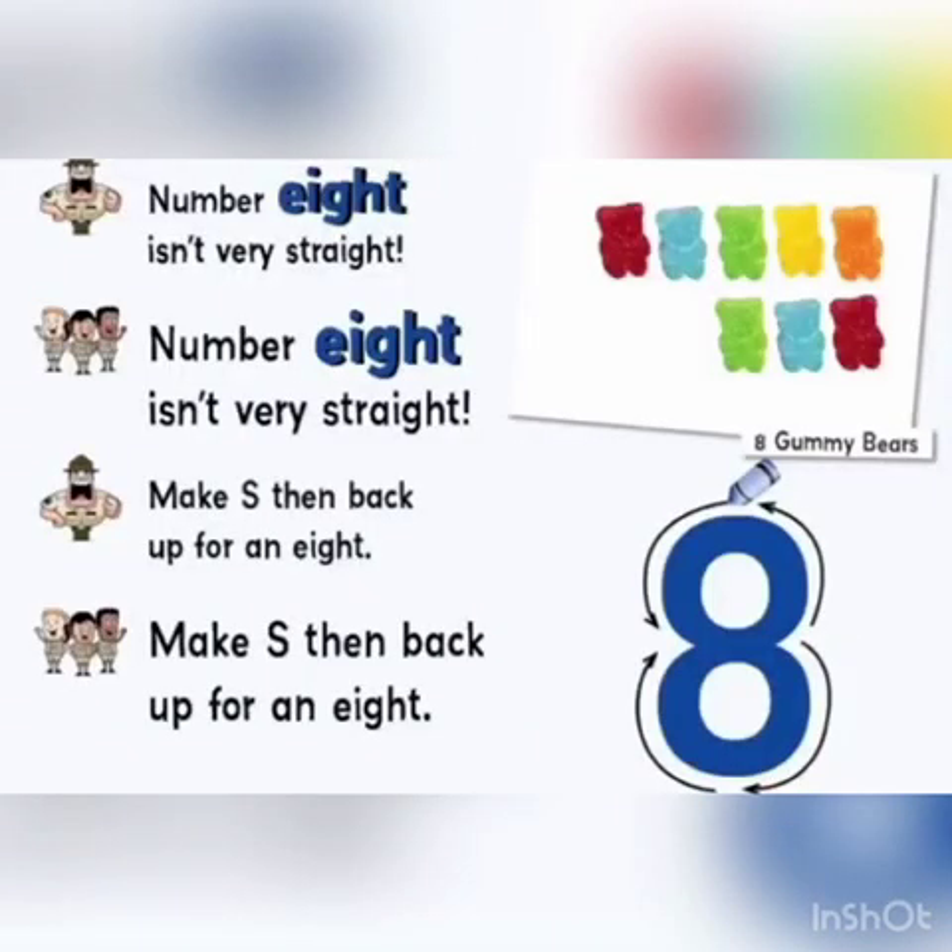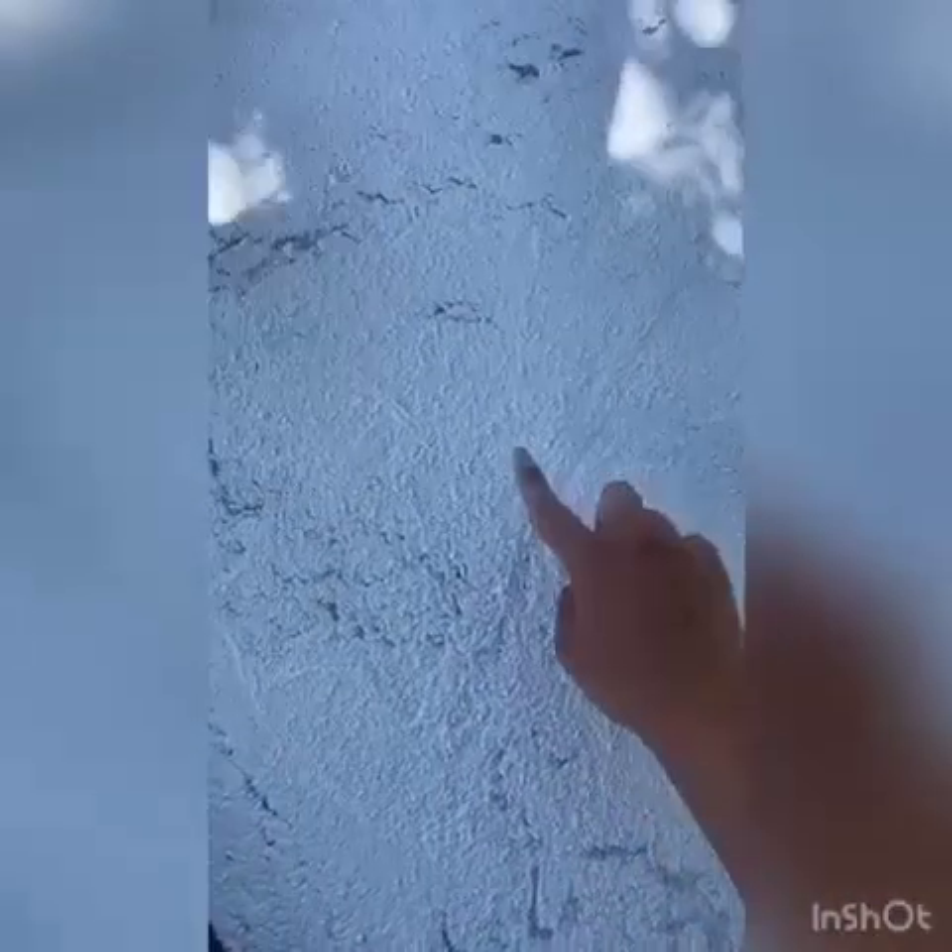Number 7 is very straight. Make a 10 back up for an 8. Here is our number 8.